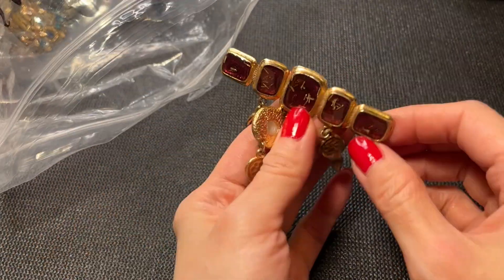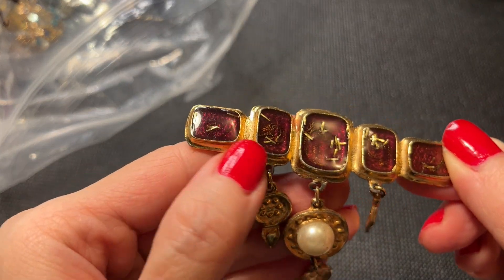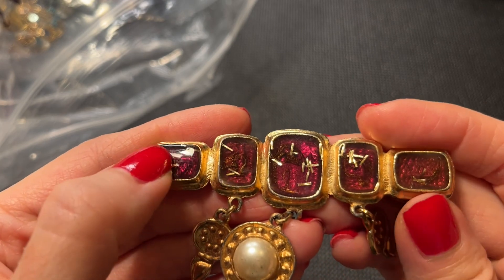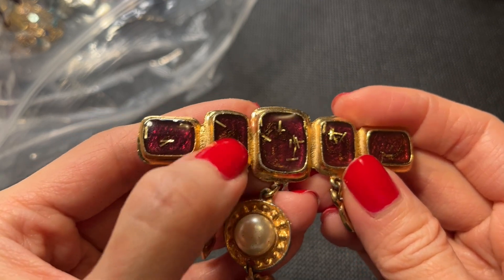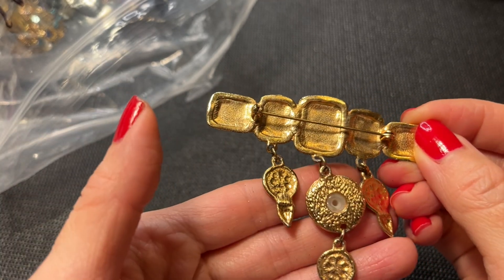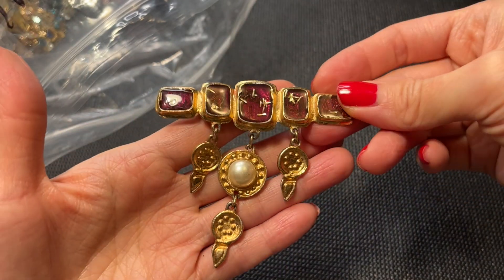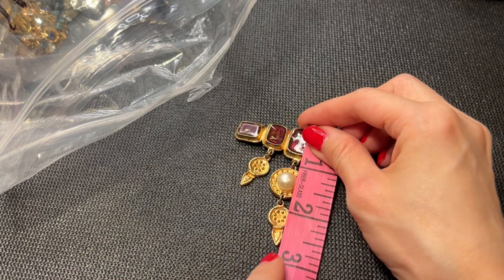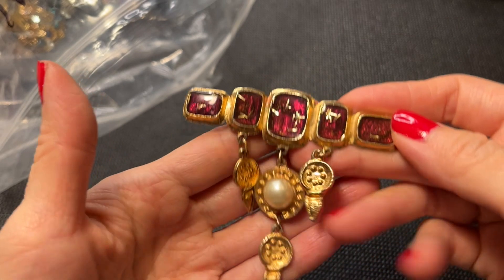Next we have this pretty brooch — I'm not sure what the design is. It looks like resin and almost like Asian bamboo or characters. It's a very unique brooch, no marks on the back. There's a little bit of gold tone loss. At its longest it's about almost three inches by three inches wide — a very nice brooch.